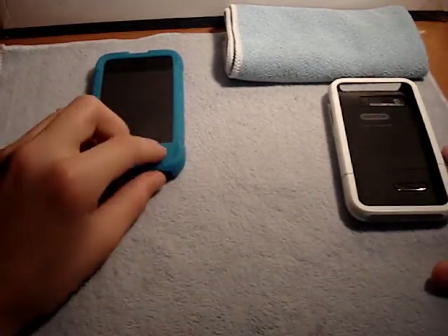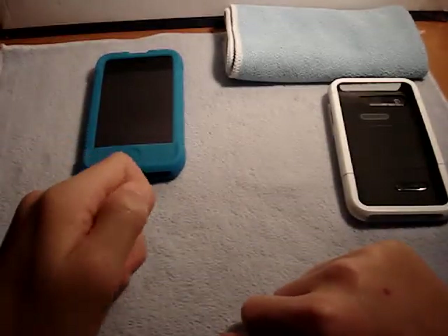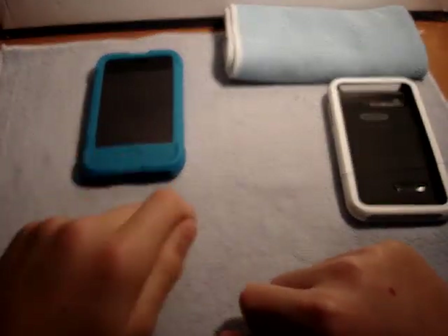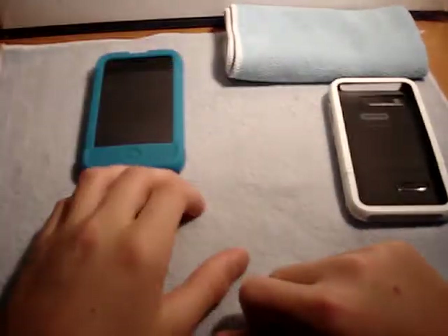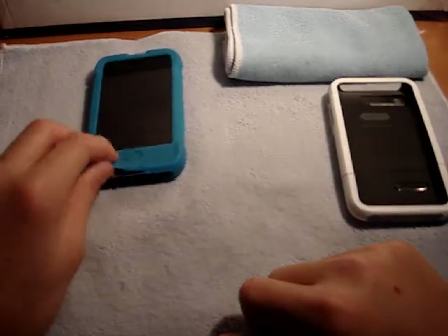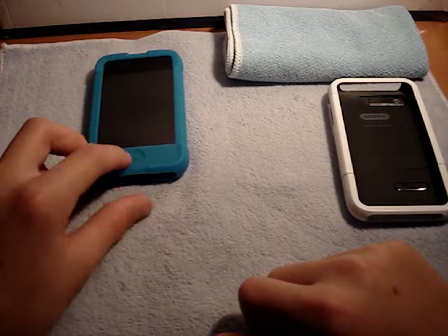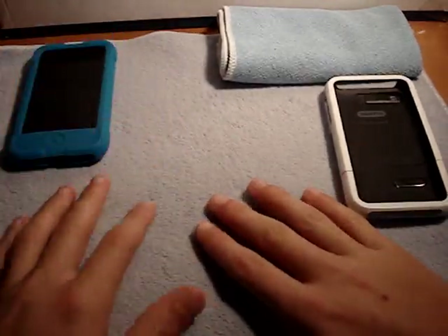Remember that review I did on the Otterbox Defender? Right after the review, I was rushing to pull off that silicone skin and it ripped. I didn't rip it — I was just taking it off like normal and it ripped. That got me really pissed off. Like, honestly, that's like a $50 case. They donated it to me, but still, it was pretty sad.